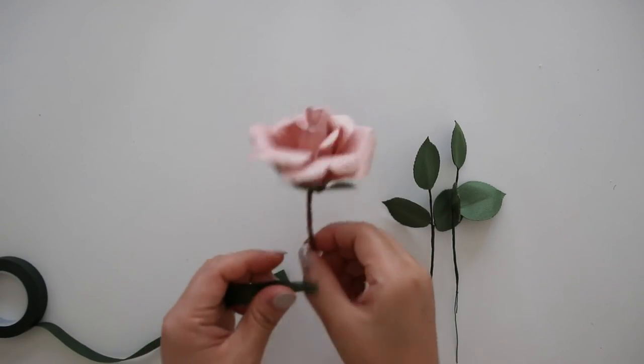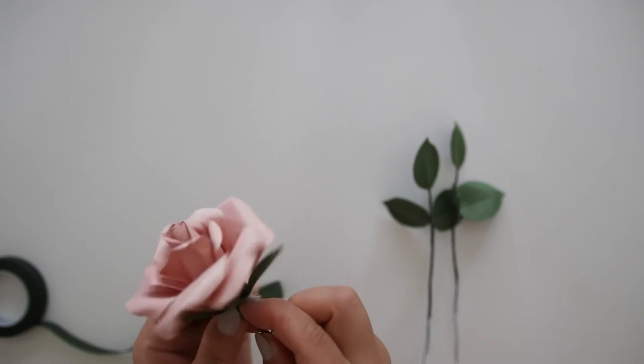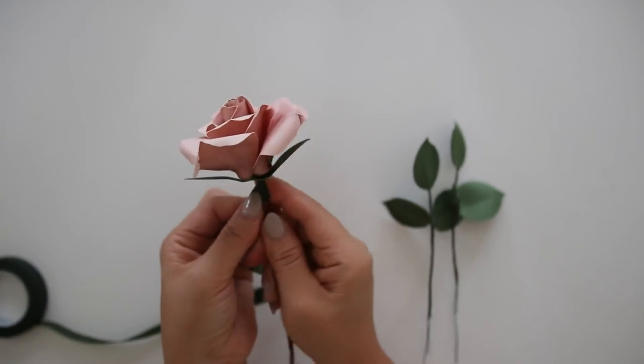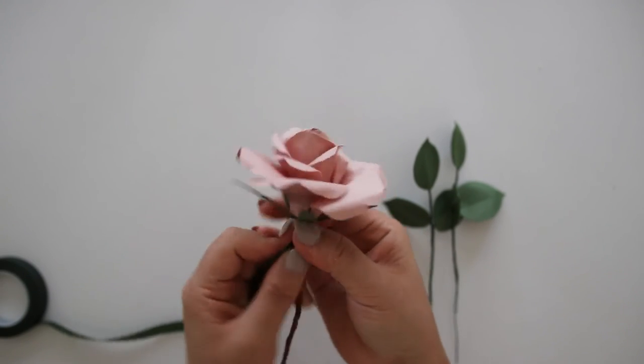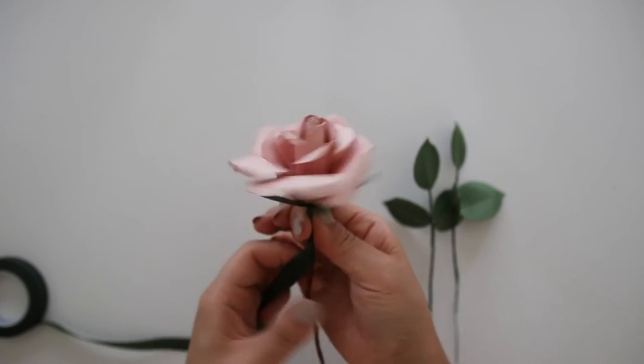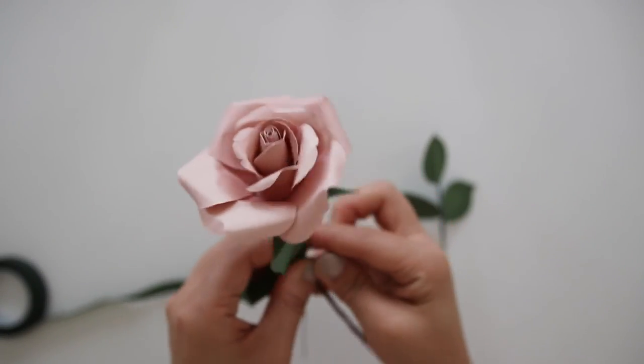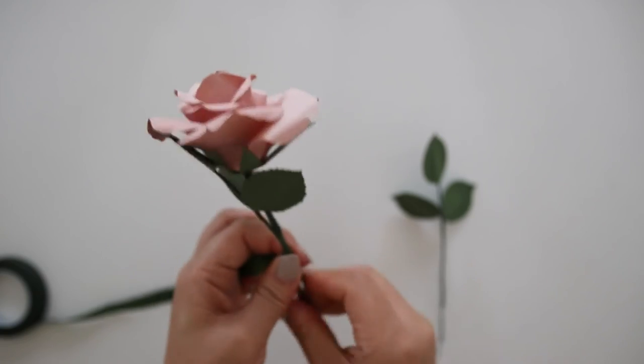Then make some leaves. I wasn't able to film this part but you could find how the leaves are made in the other rose tutorial. You simply take two of the same leaf shape and sandwich a wire piece in between — I'll be linking it below. Floral tape the rose and attach the leaves a little below the flower head.